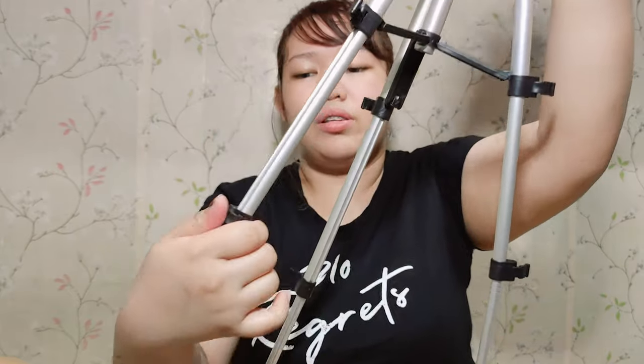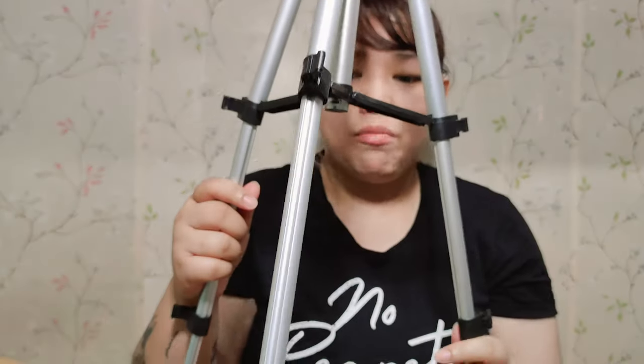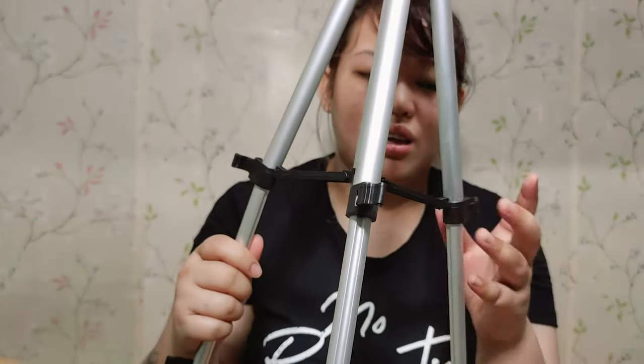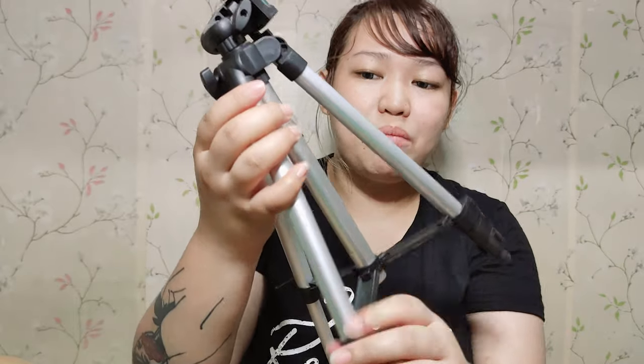So if you want to extend the legs, there it is. It's not like my old Yunteng tripod — the Yunteng was nicer. Because just holding this one it already feels like a toy. The Yunteng felt hard and sturdy in the build. This one's build is really thin, although it says aluminum here.